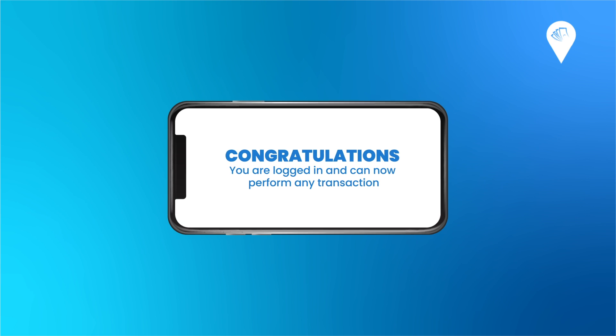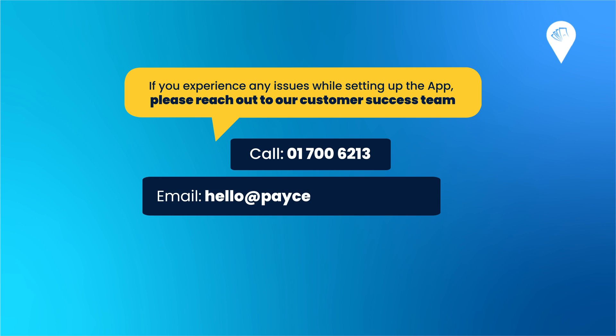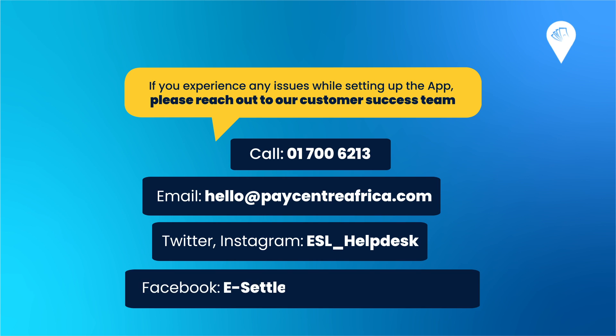If you experience any issues while setting up the Paycenter application on your phone, you can call us on 017006213. You can also send an email to hello@paycenterafrica.com, send a message to ESL_helpdesk on Twitter and Instagram, and eSettlement Limited Support on Facebook.